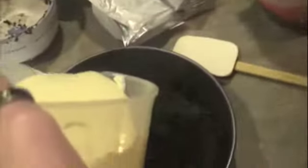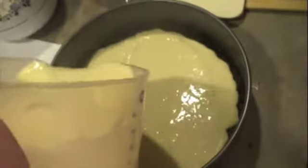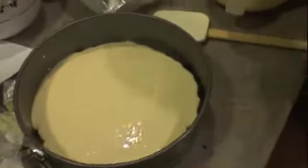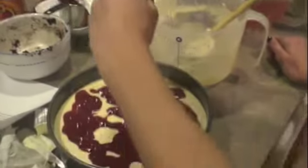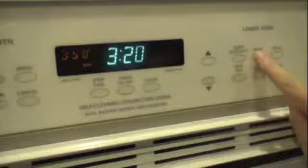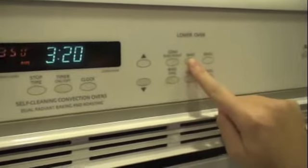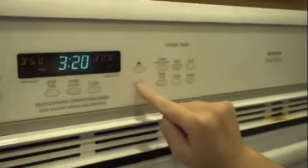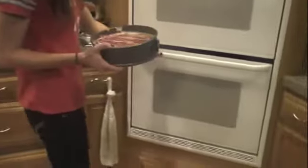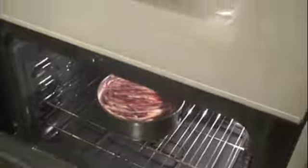Brisez la moitié de la pâte dans la poêle. Recouvrez avec un demi-tasse de la cerise. Répétez avec une autre couche à la cerise. Avec un couteau, incorporez la cerise à une mixture de fromage frais. Brisez la poêle à 35 degrés, puis à 50 jusqu'à 55 degrés.